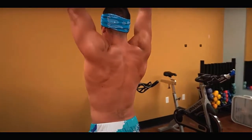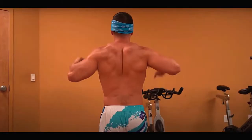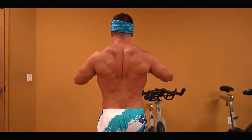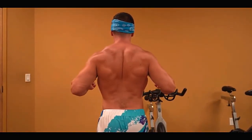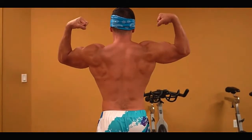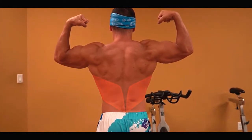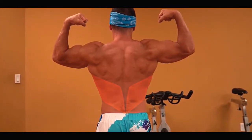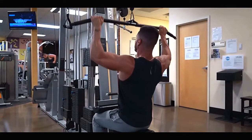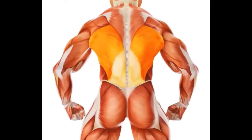The lats are one of those muscle groups that, when well developed, make a huge visual impact on your physique. This is partly due to the fact that they're a massive muscle group — they take up most of the back surface area and are incredibly strong because of this. The lats also help to build the V-taper, which gives you the appearance of a smaller waist by adding width to your frame. There's nothing better than a cobra-style back, making you look like a comic book superhero.